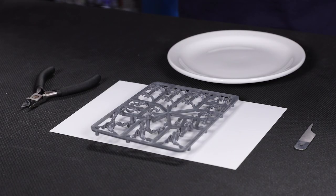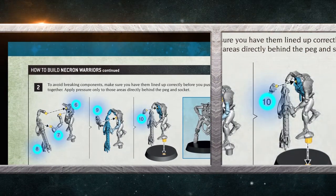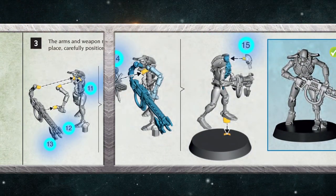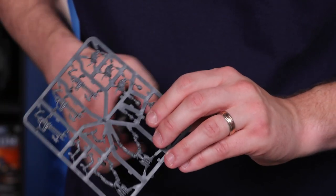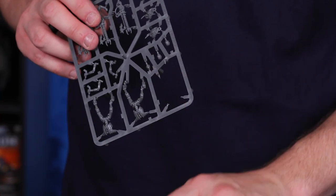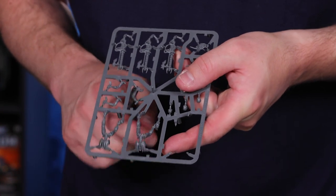Get your Necron Warriors sprue and clippers and get ready to build. The Necron Warriors come in several parts each, which you need to push together to build them. Components 1–5 build one model, 6–10 make a second, and the third uses 11–15. The components for each model look similar, so be sure to keep each model's parts separate from the others.